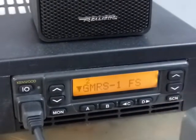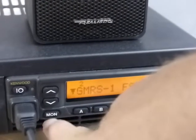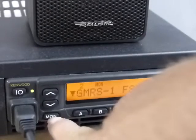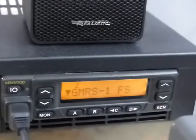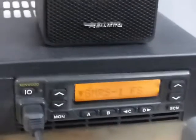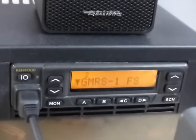If you think you're trying to hear somebody talking and it's a really weak signal, you want to go to monitor and then hit it again to go back to whatever your squelch settings are — which I never mess with; the ones that are in there seem to work well.